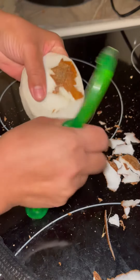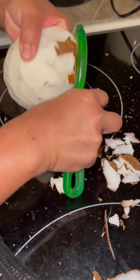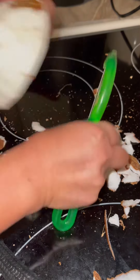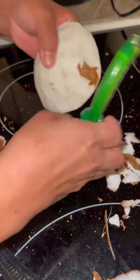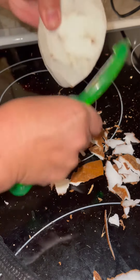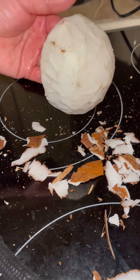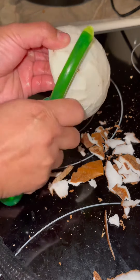I finally almost got it all out. Look at this guys, I'm almost done — look, last part. Thank you everyone for watching, it's really clean now. God bless.